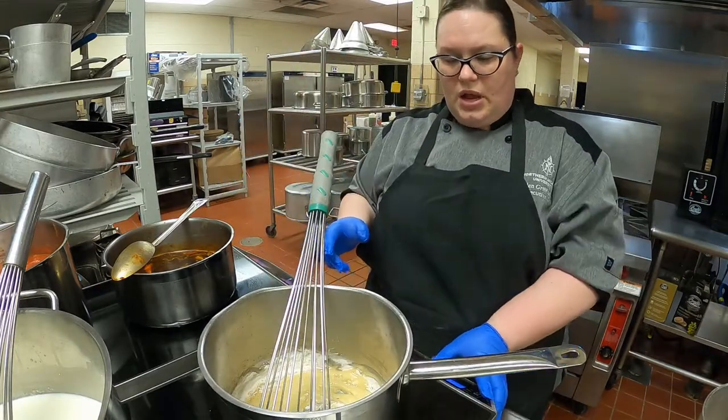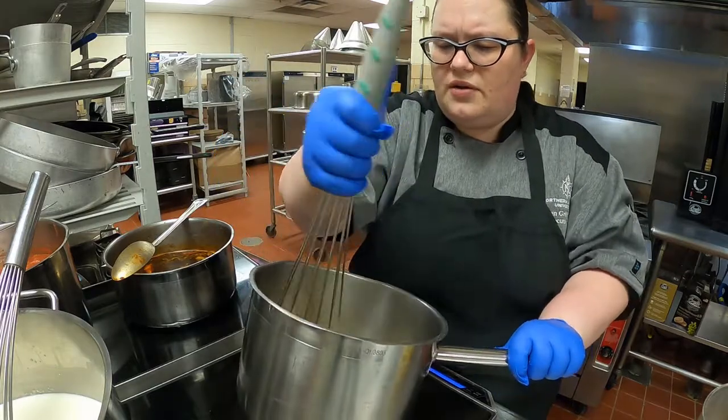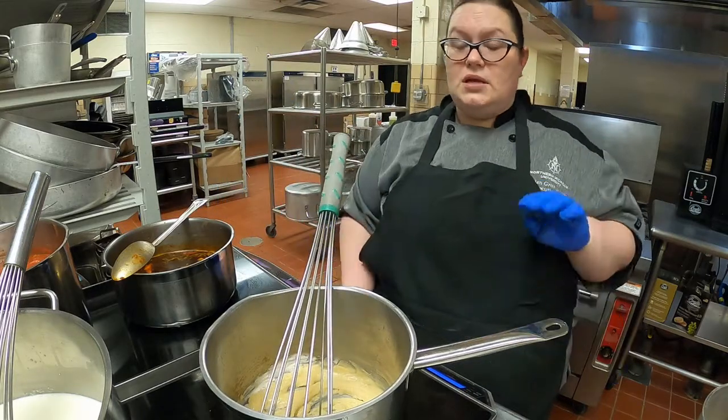So I'm making a blonde roux again — equal parts butter and flour, whole butter. You can use clarified, but for this I don't think it really makes a difference. If you're making something like hollandaise, it does make a difference.